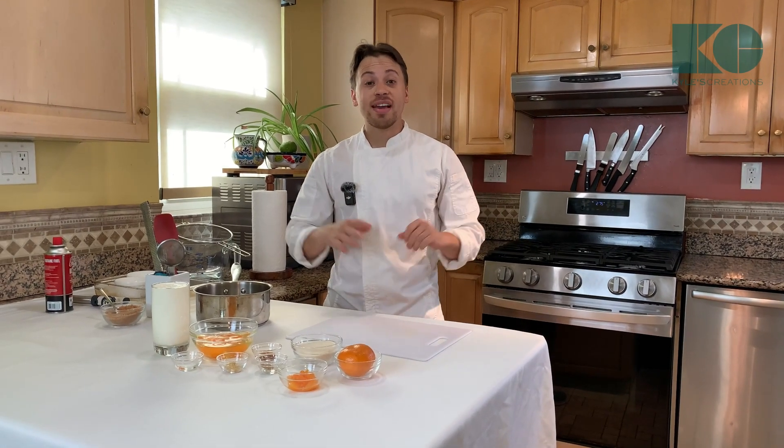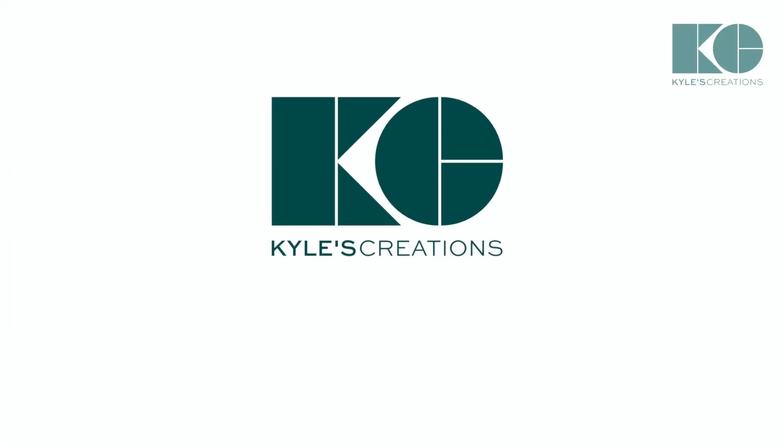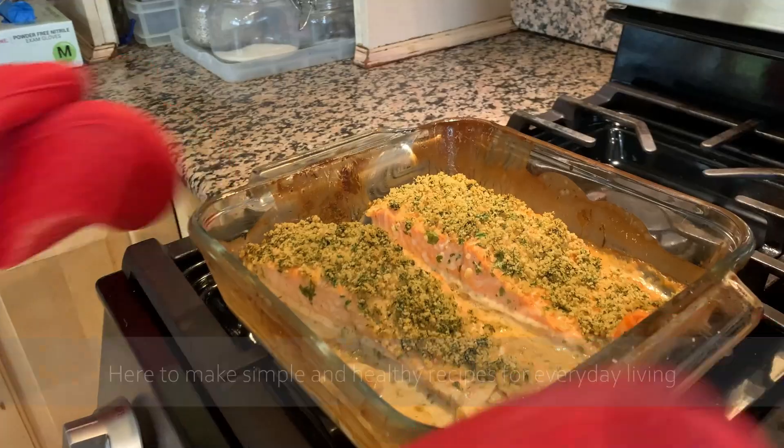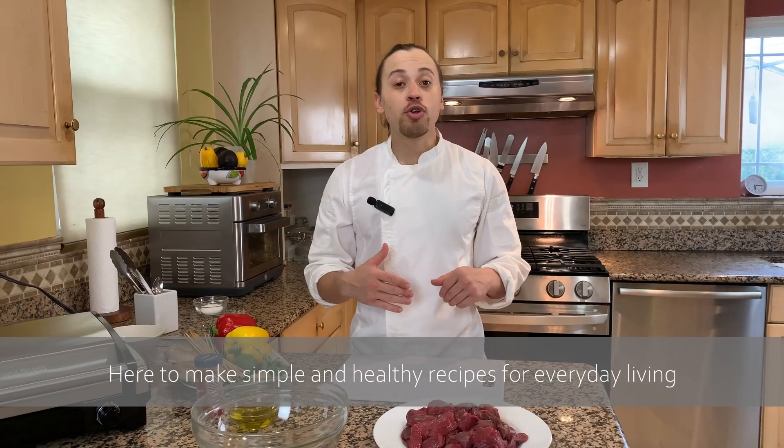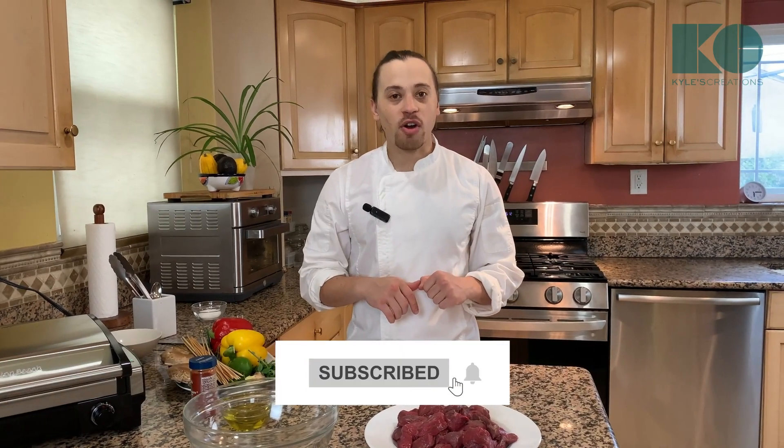Hey guys, welcome back. Today we're going to make a wonderful Mandarin Creme Brûlée. It's Kyle from Kyle's Creations, here to make simple and healthy recipes for everyday living. If you're new and you love to get creative with cooking, hit that subscribe button right now and let's get started.